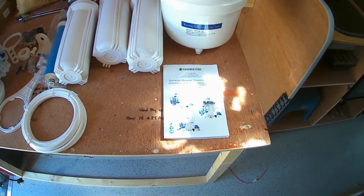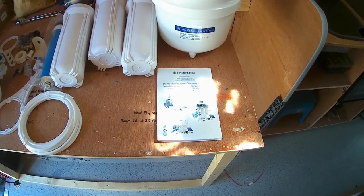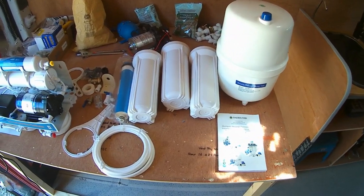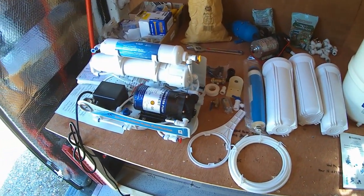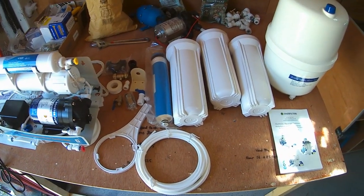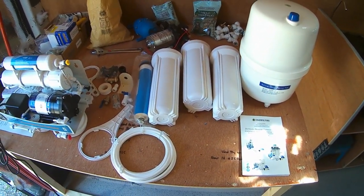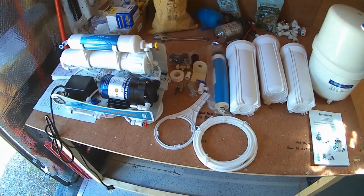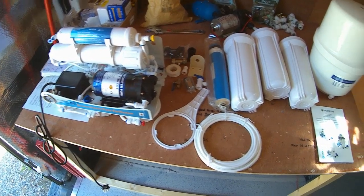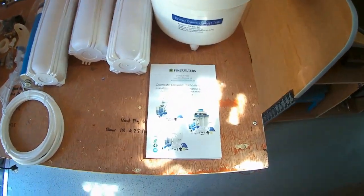Welcome back to my van build. Today I'm starting to fit my five-stage reverse osmosis water filtration system — quite an interesting piece of kit. We want to be able to go off-grid for long periods of time, and getting clean water can always be a problem, so I purchased this five-stage reverse osmosis filtration kit from Amazon.